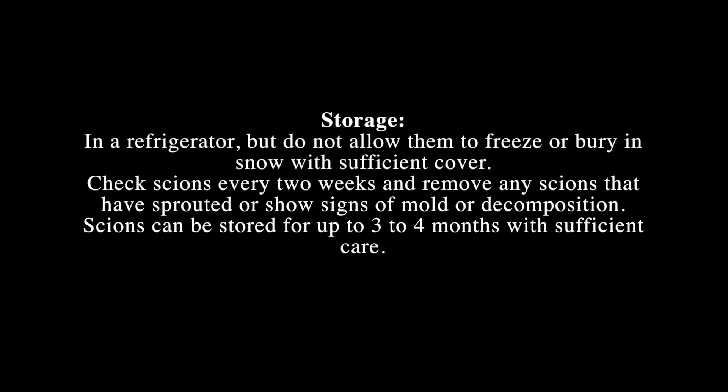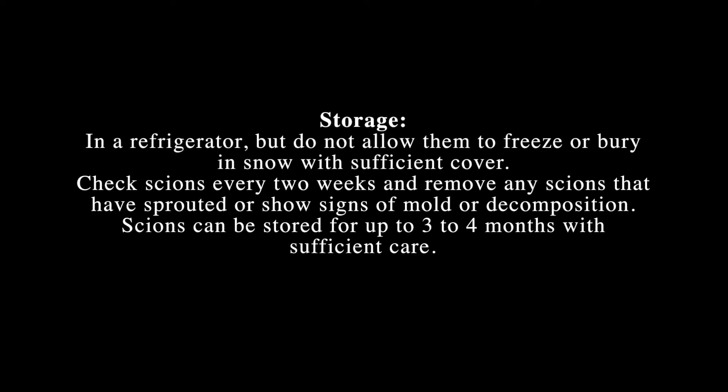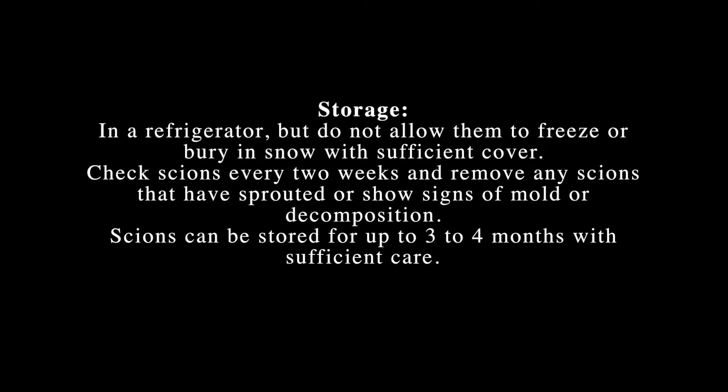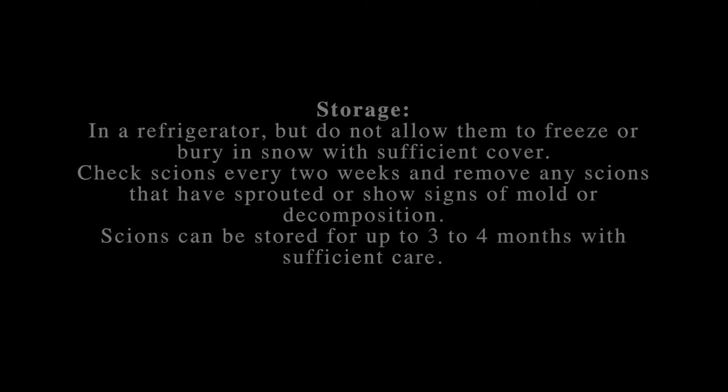Another mode of storage is to bury them in snow with sufficient cover. Check on the cuttings every two weeks and remove any that have sprouted or shown signs of mold or decomposition. Cuttings can be stored up to three to four months with sufficient care.